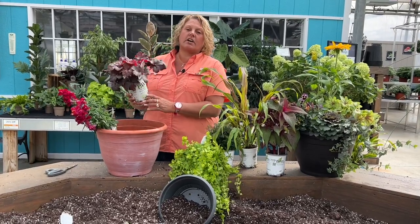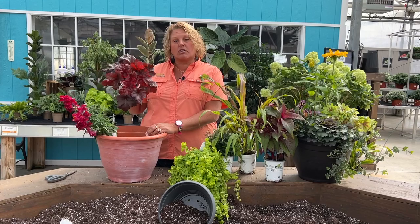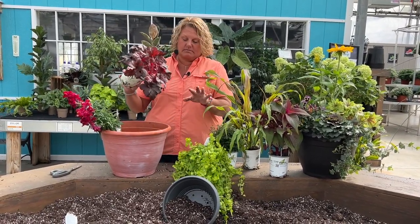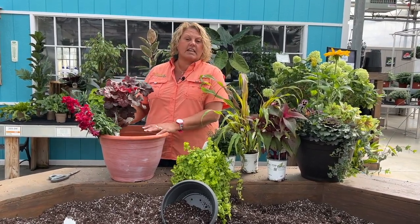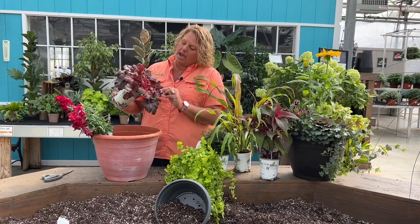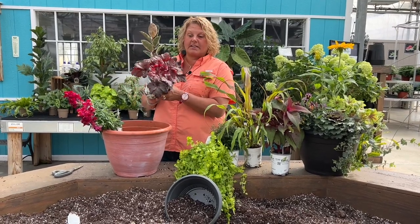We're also using another perennial — this one is the Primo Mahogany Monster heuchera. Great foliage color, and this can be planted in the landscape when you're disassembling this after fall is done, or just leave it in the container and in the spring go ahead and get it planted into your gardens. Mahogany Monster has really great fall color and I think it's going to look really pretty in this combination.